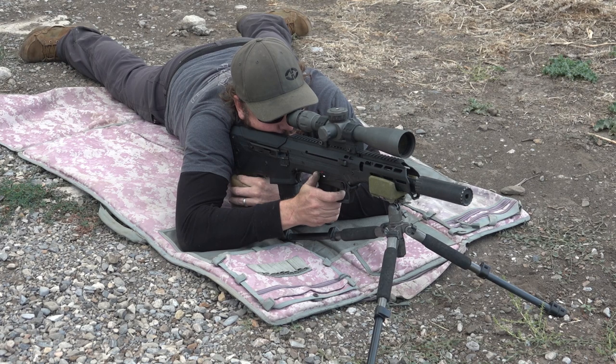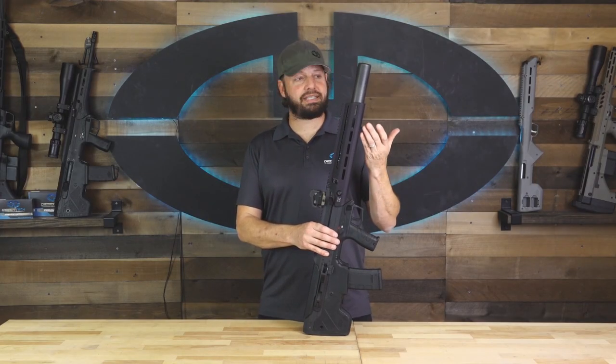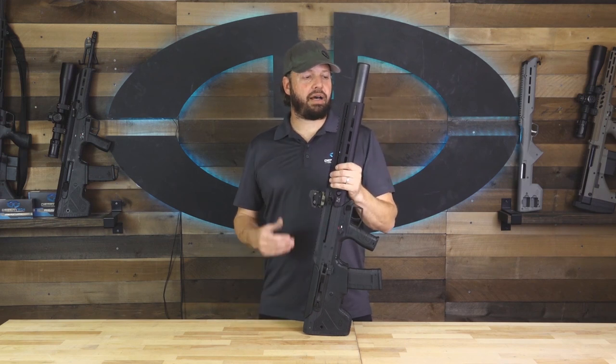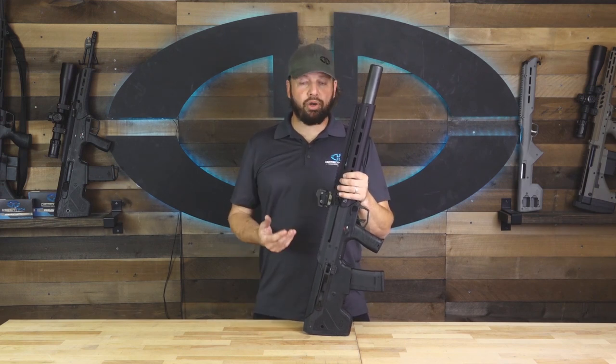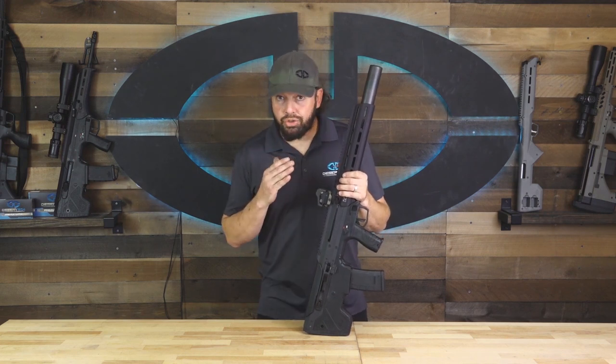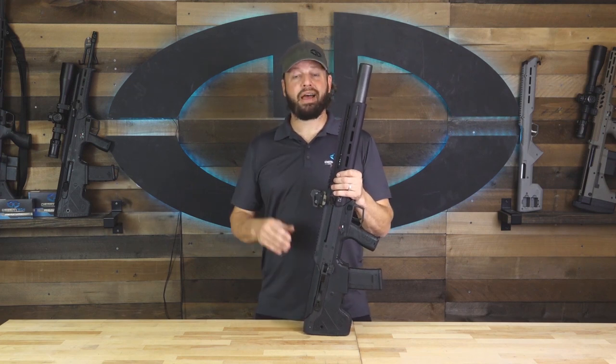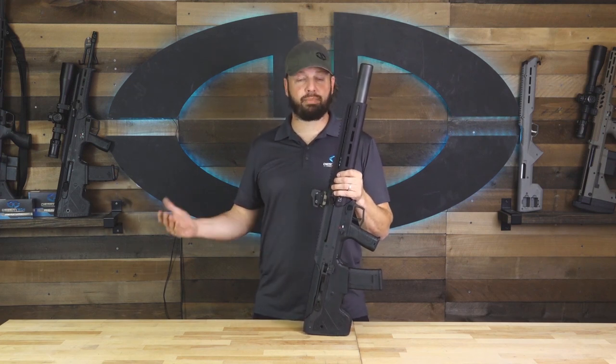The 30-caliber 300 Blackout works well with most 30-caliber suppressors. In this video you'll see we did a lot of shooting with our own DTSS 30-caliber suppressor. We also used a YHM R9 suppressor, and we've also done a lot of testing with a SIG 30-caliber suppressor as well. If shooting purely subsonic ammunition is part of your plan — and it should be — you can probably even use a 9mm suppressor, as long as that is recommended by the suppressor manufacturer.